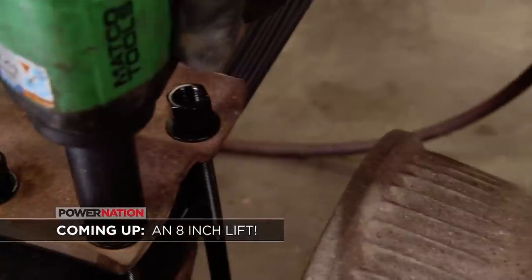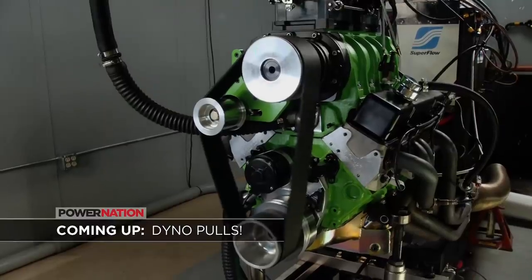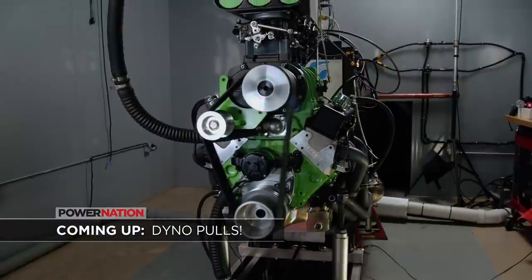Coming up, we drop in an 8-inch lift plus some engine noise you're not going to want to miss. This is Carcass.